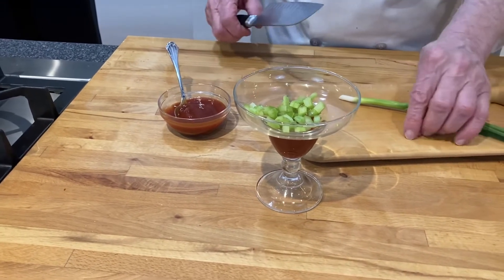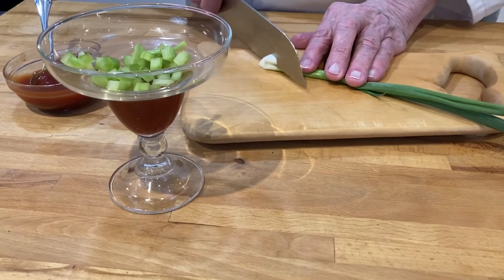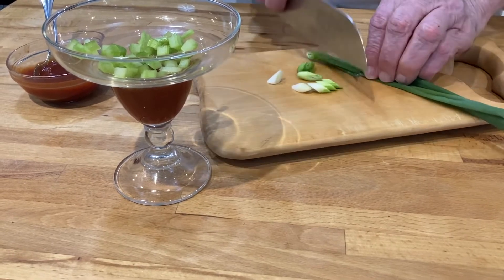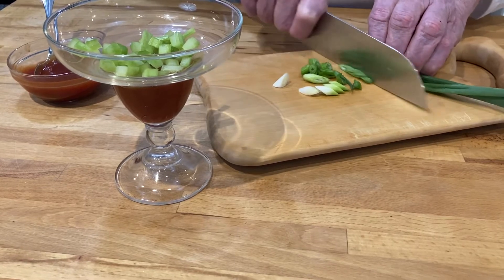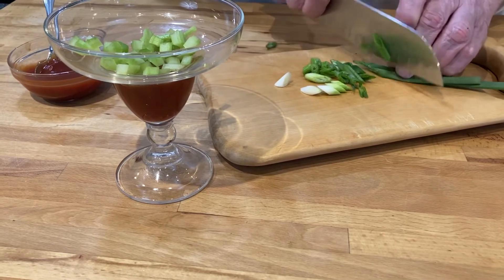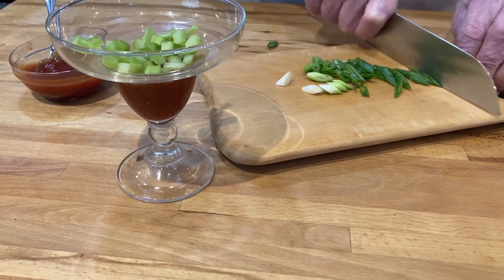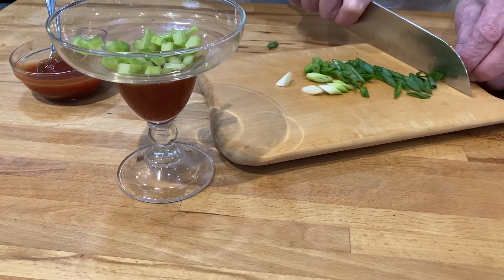Then I'll take a green onion or scallion and cut these at an angle just to make them look nice. I love the smell of green onions — as you're cutting them you just get that wonderful fragrance. Green onions and celery kind of go together.